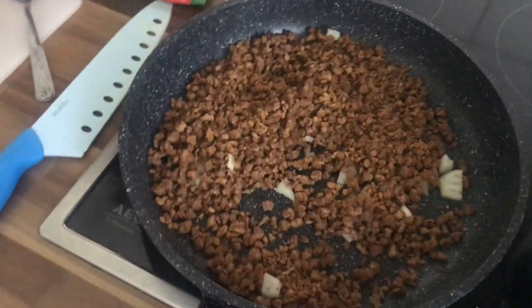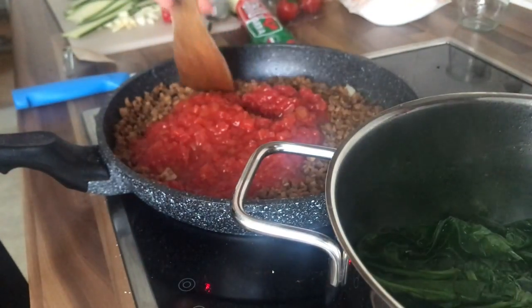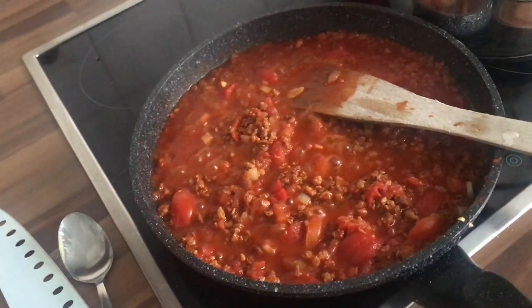The spinach looks good, everything looks fine. And now I'm gonna add the yummy tomato sauce. You can add paprika, curry, garlic, pepper, and a little bit of salt.